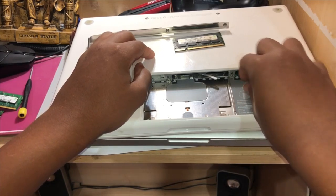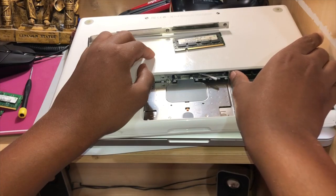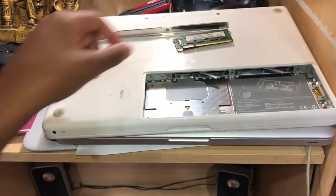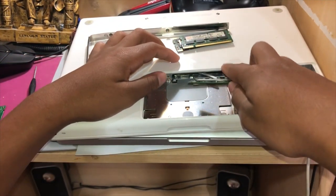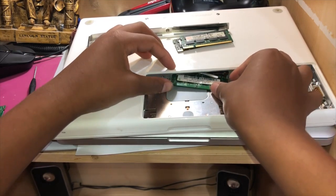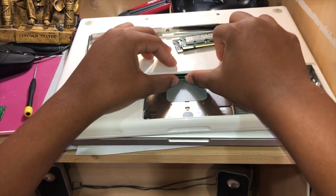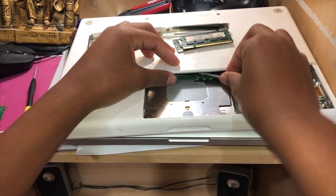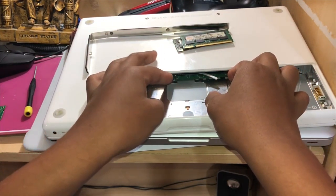Alright, there we go. Now we just gotta put in these. As you can see in the video, this actually gave me a little trouble because I couldn't figure out which way to put the RAM in. This is why I was referencing that diagram down below — if you look at the diagram, it tells you exactly the direction it needs to go, so you don't need to guess like I did.